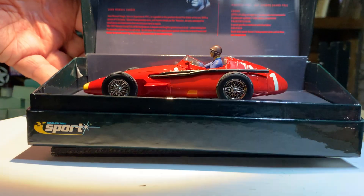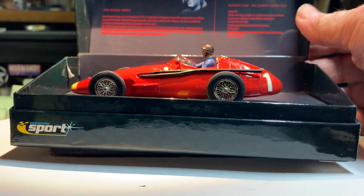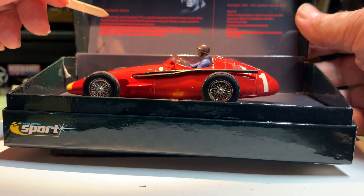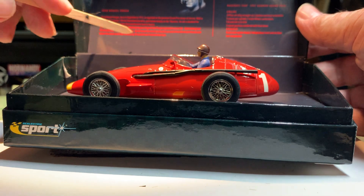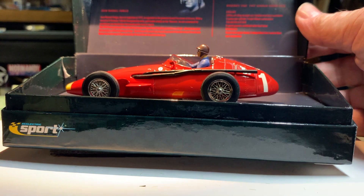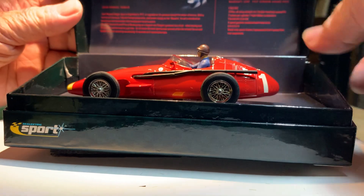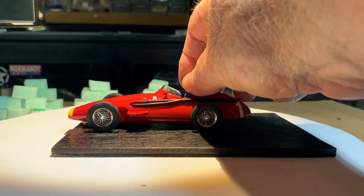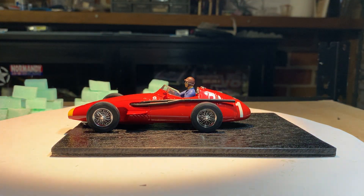You've got a bit of information on the back of the car - Juan Manuel Fangio, when he was born, all these sorts of bits and pieces, interesting facts about this particular car. Let's take the car out. I'll come back to the box in a minute.